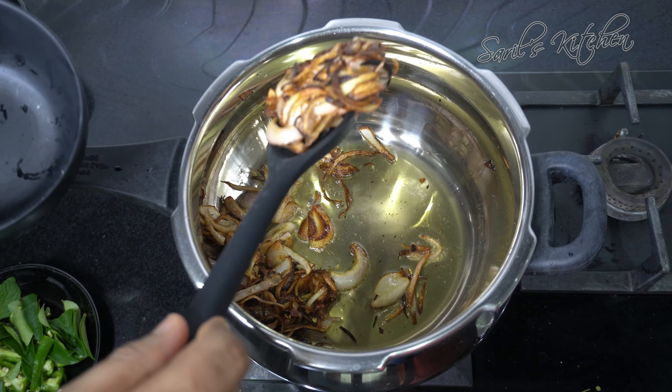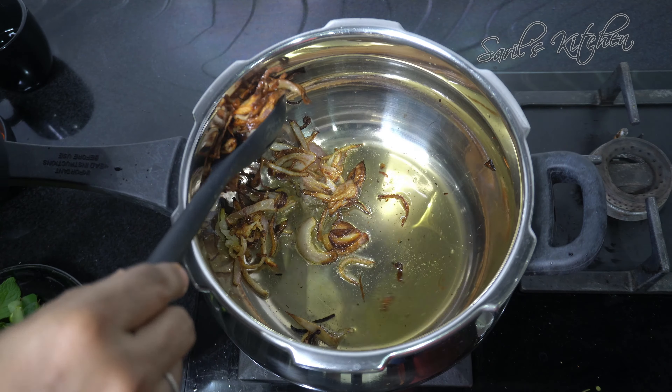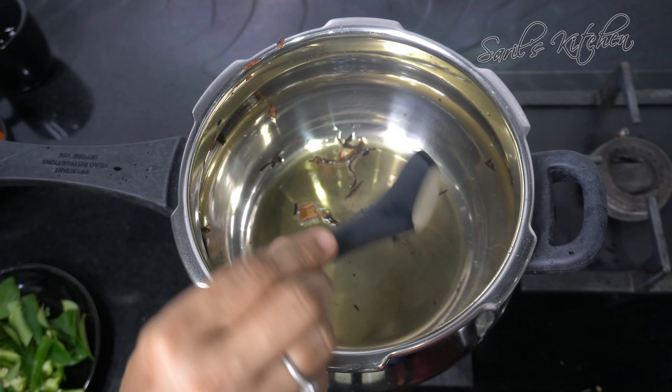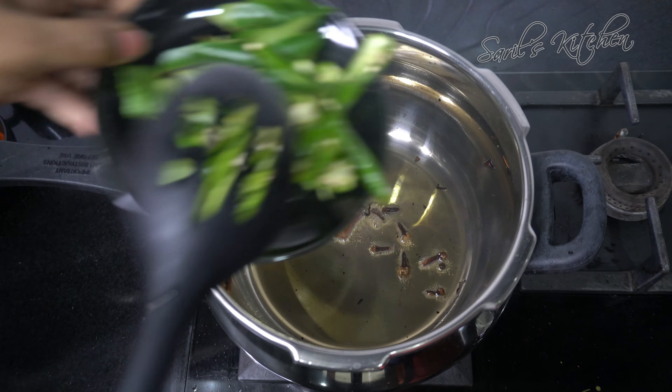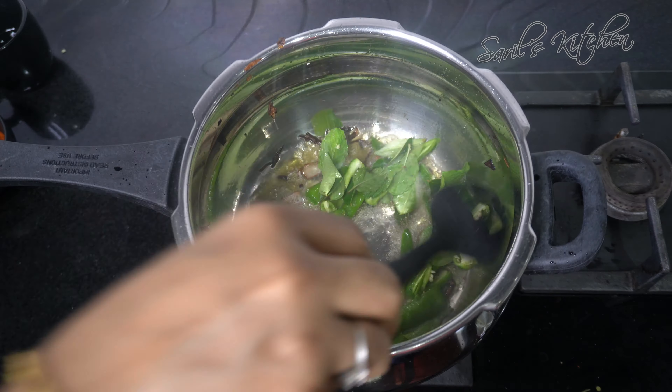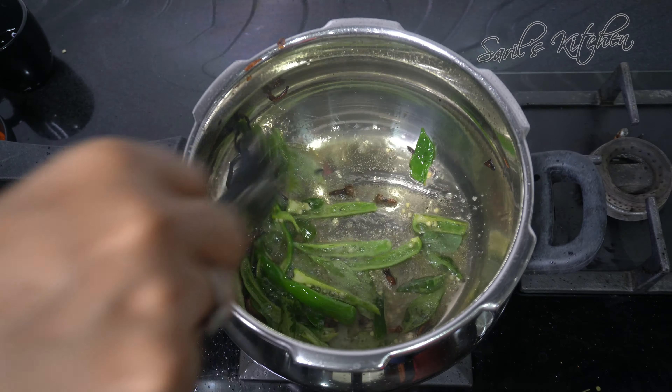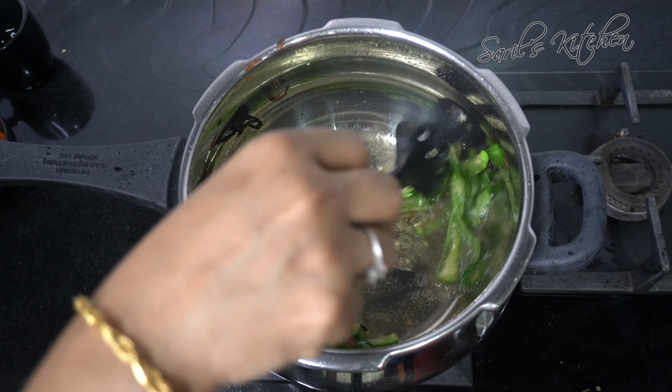Now you can see the onions are well fried. Remove them and then grind. Now to the same oil and ghee, add cloves, cinnamon, then green chillies, curry leaves, and mint.